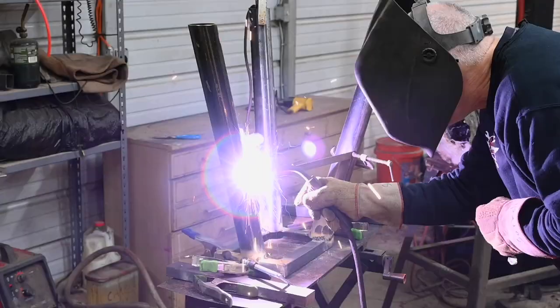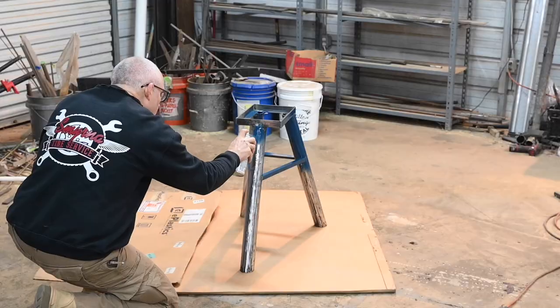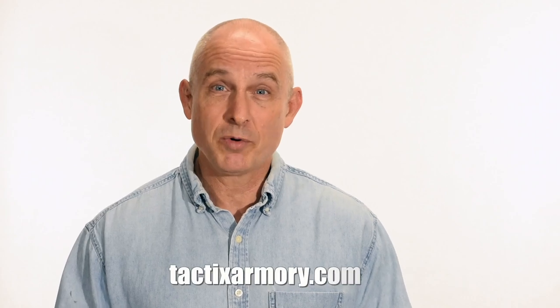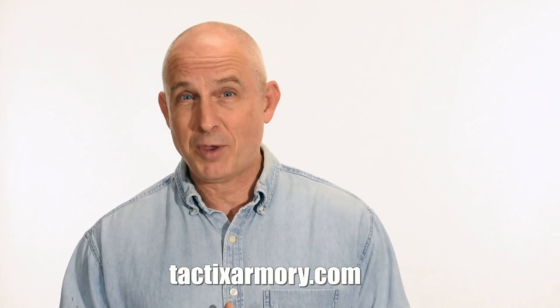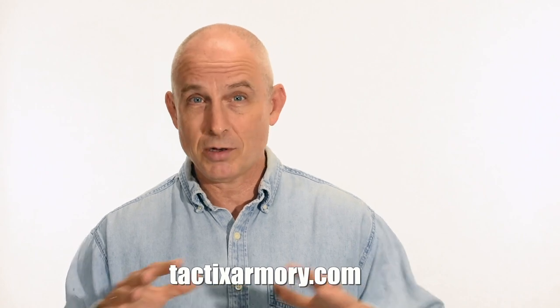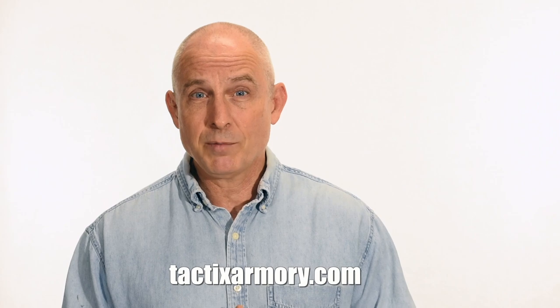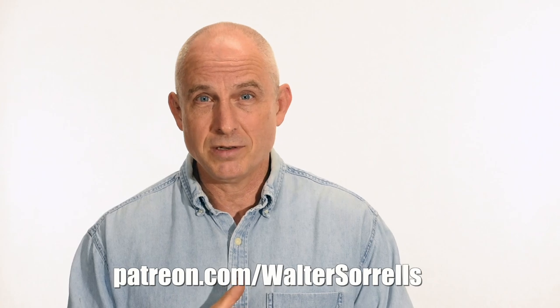All right, back to the real work — making knives. Thanks for watching, guys. If you like what we're doing here, please subscribe and make sure that you click on that bell so you get notified of all the latest videos. Want to buy a knife from me? Check out my modern blades at tacticsarmory.com. Digging the channel? You can support our video making efforts on Patreon — I've been banging away on these videos for like 10 years, so I hope you'll show some love for all that hard work. Link in the cards and description.